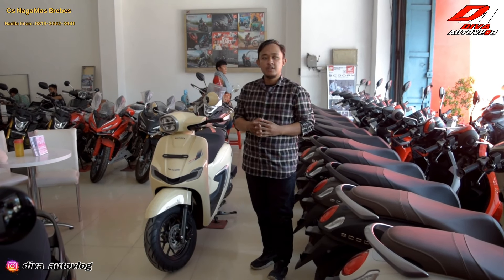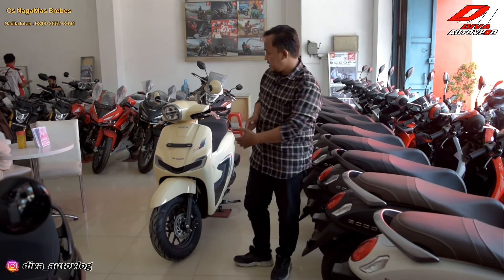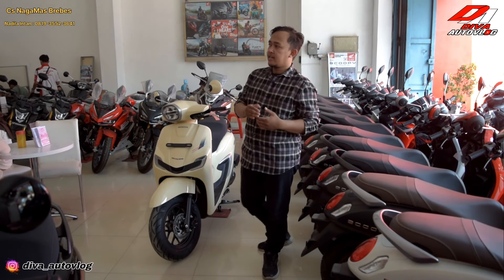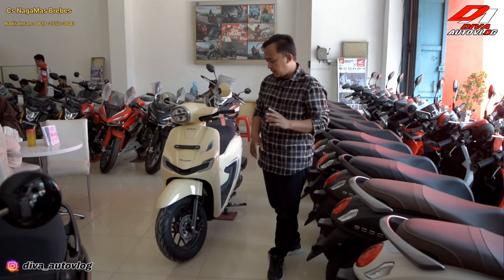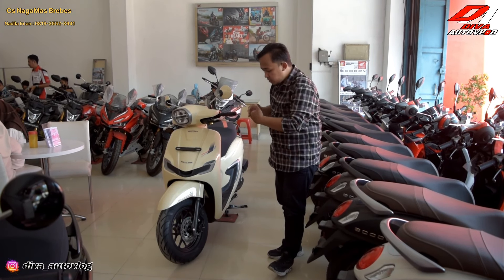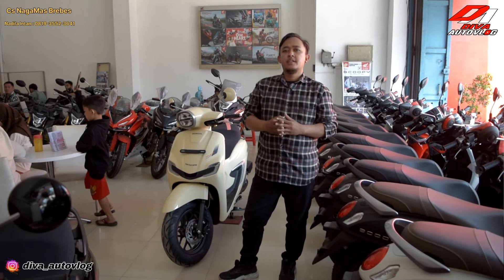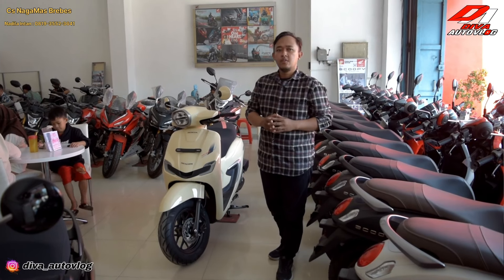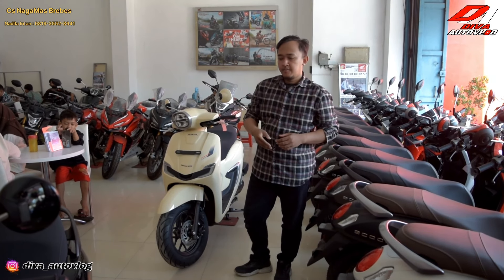Pantengin channel gue agar gue bisa memberikan update-update yang terbaru untuk kalian semua. Terima kasih banyak untuk Naga Mas Berbes yang sudah mengizinkan gue nge-review motor ini, dan untuk manajer Naga Mas Berbes. Terima kasih juga untuk adek gue yang sudah megangin kamera, dan istri gue yang sudah membantu mengizinkan ke manajernya. Jangan lupa di-like, komen, share, subscribe di channel gue Vautovlog dan follow Instagram gue. Bye-bye, see you.